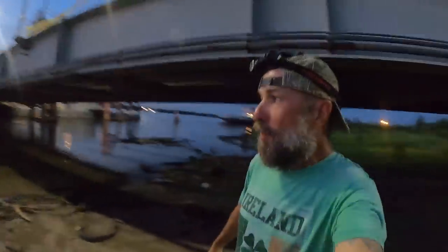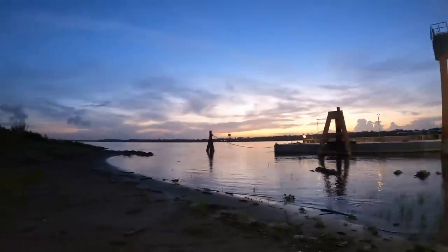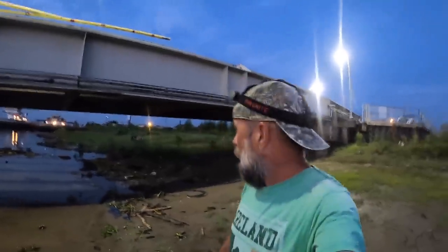Welcome back to M-Hood Fishing, everybody. I'm at the ferry landing. It is just after 6 a.m. in the morning. Here pretty soon the sun will be rising. I don't actually have a lot of time to fish this morning because I have somewhere to be just after 8 o'clock.